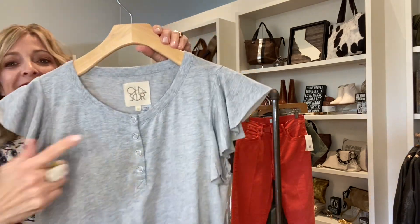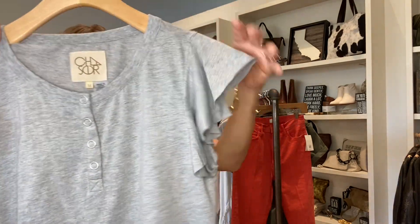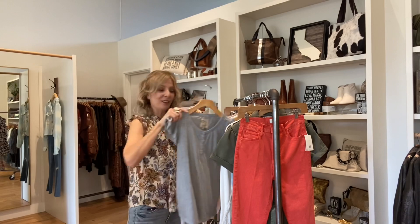From Chaser, here's a nice little snap-up detail with the bladder sleeves.